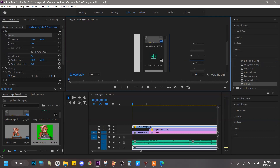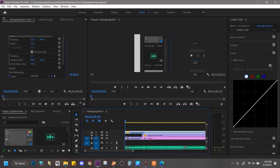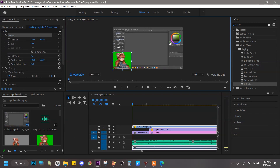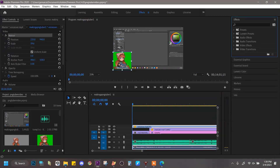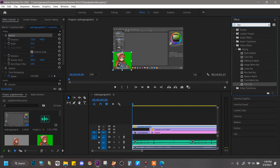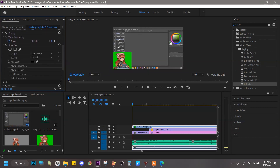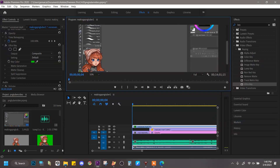We're going to go to the effects area up here — effects, effects, effects. Then in the effects section we are going to search for the word 'key' and grab the Ultra Key, which is going to remove the green screen — drag it right on. Now go over to effect controls, scroll down to Ultra Key, and color-select the green screen color, or whatever color you set yours as. You might have to mess around with it a little bit.